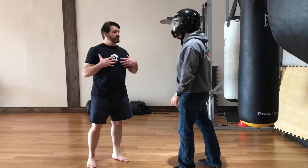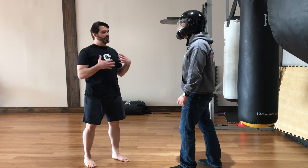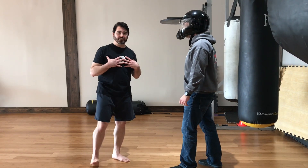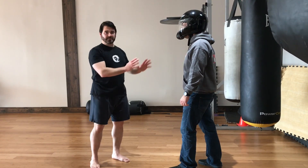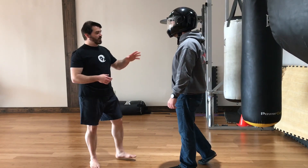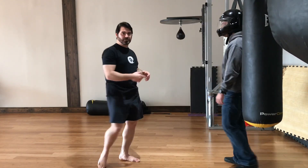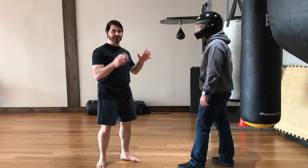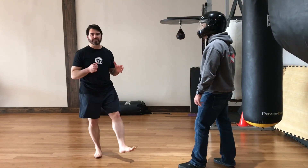For me, striking can create damage in the other person. But since I do a lot of Aikido, I'm more interested in unbalancing the person. So my strikes tend to move their joints, their major balance movements. Punching him in the head, like I just did, definitely took him off balance.